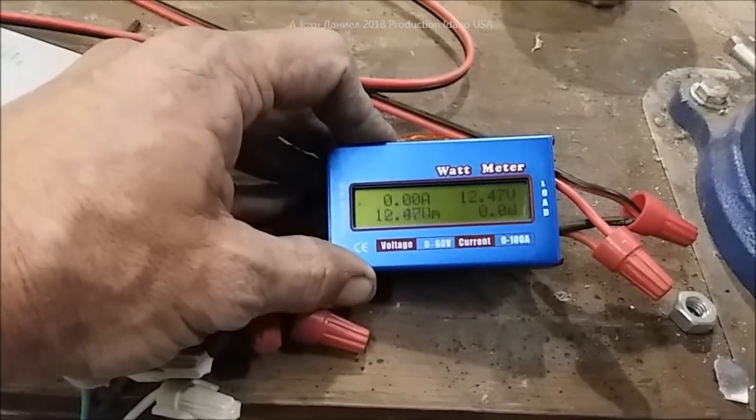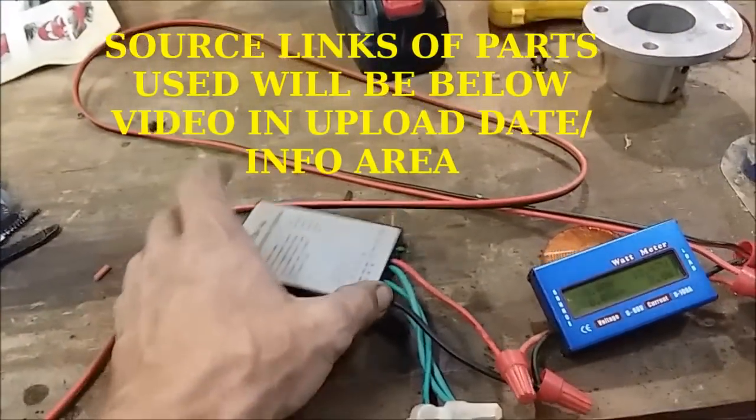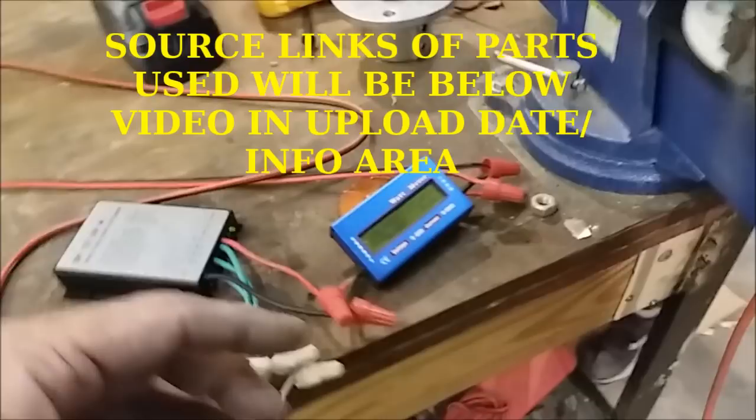There we go. So we have right now 12.47 volts as the battery hooked up on it. Now this is an older battery, it is hooked up through the little factory controller — so that's just a, you know, you'll see these all over eBay for about 20 bucks — with the meter sitting here, we're going to get a reading on it.